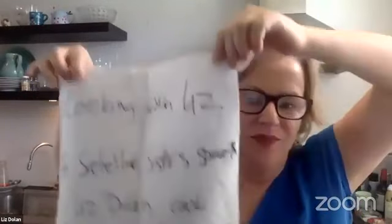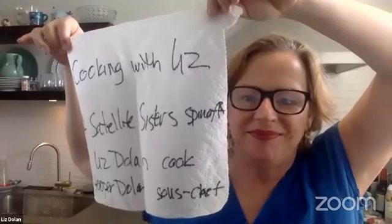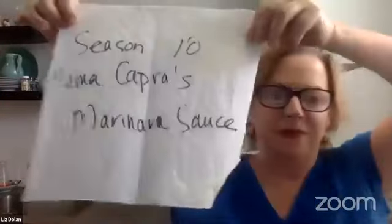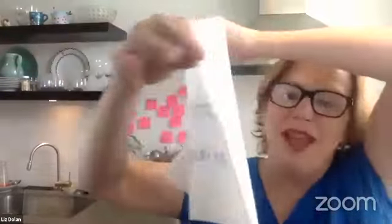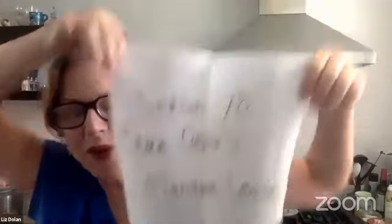Okay, here we go. Wait, that's backwards now. That's not supposed to be right. Okay, it's season 10. So you just have no idea what I'm dealing with here, people.